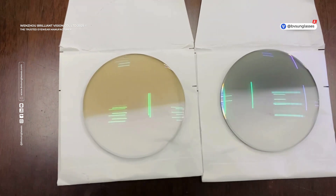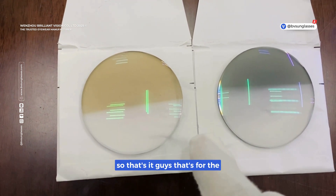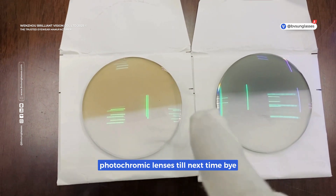So that's it guys — that's photochromic lenses for you. Till next time, bye!